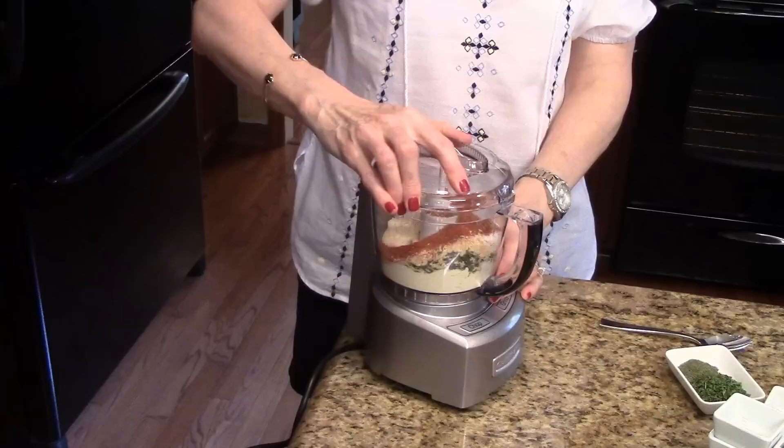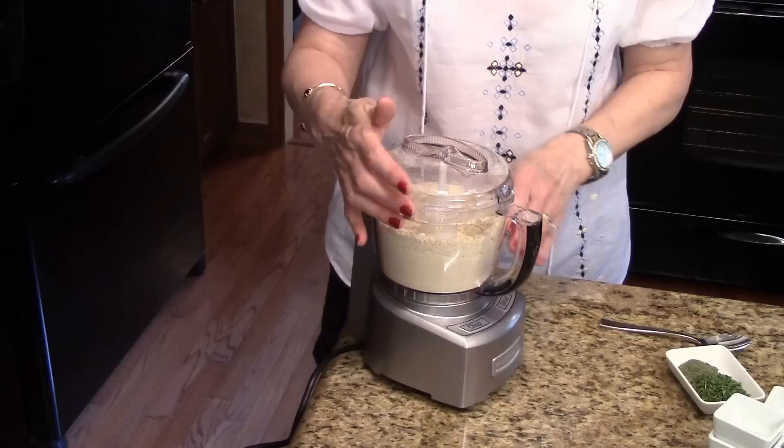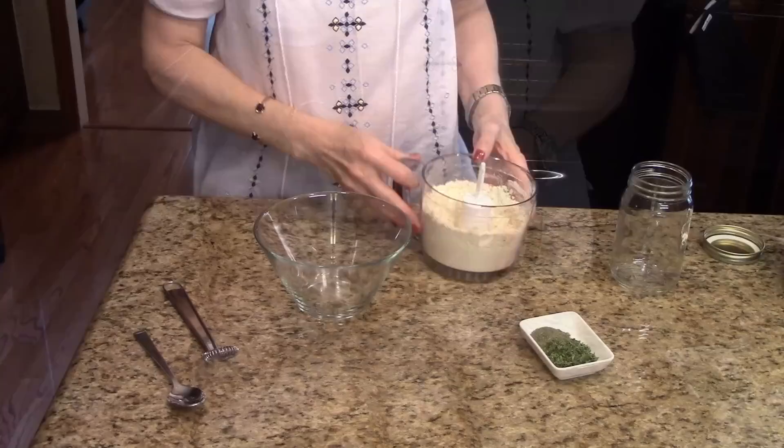I'm going to put the top on this and blend it all until it's nice and incorporated. That looks good so now I'm going to move on to the next step.